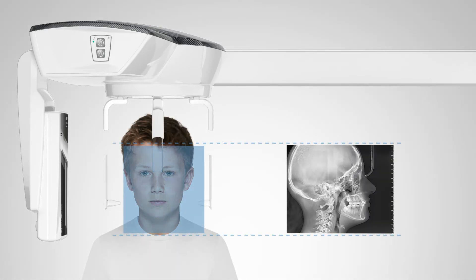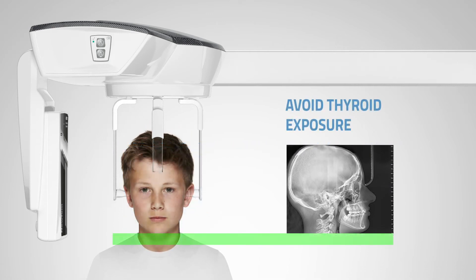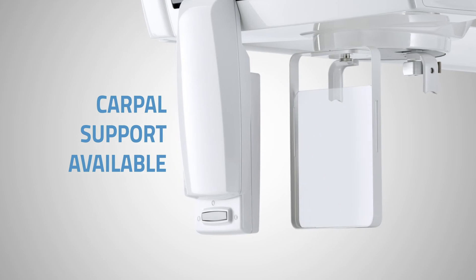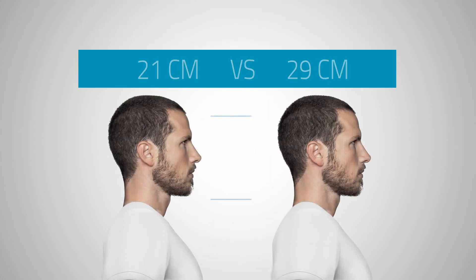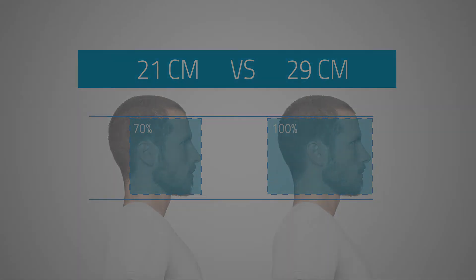Longer ear guards for pediatric applications enable skull cap scanning while reducing thyroid exposure. Given its frequent use in pedodontics, we've developed a 3.7-second protocol to minimize x-ray exposure. Reducing the irradiated area by 30% also contributes to minimizing exposure and safeguarding patient health.